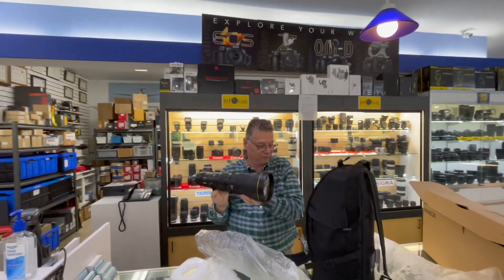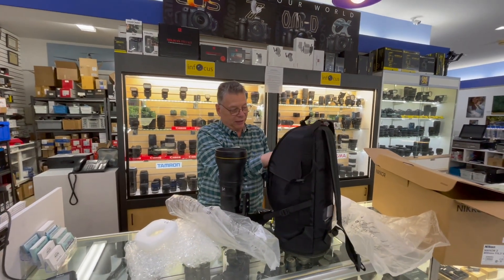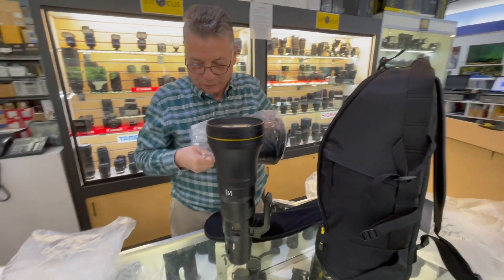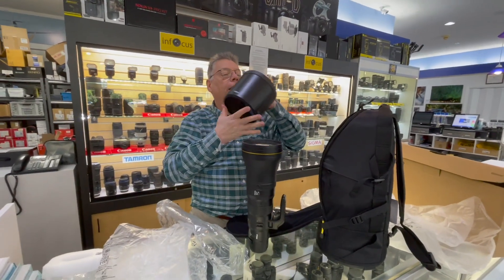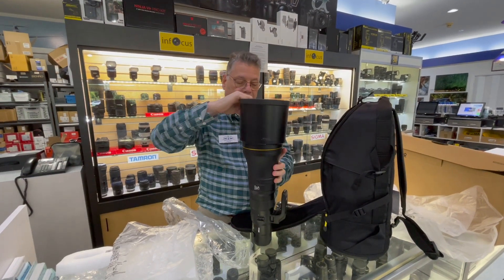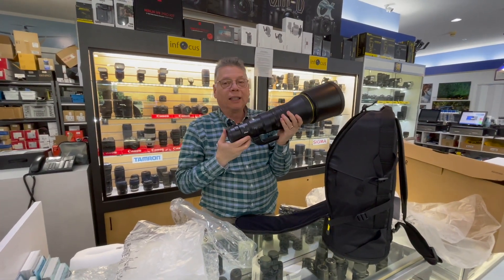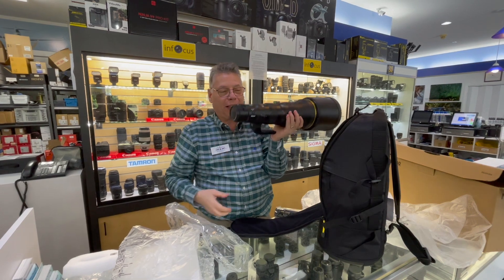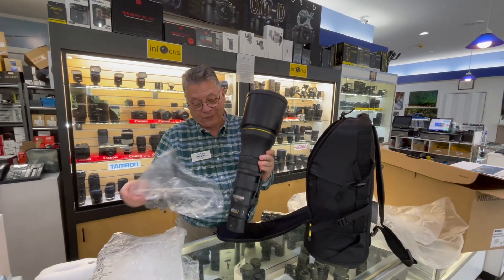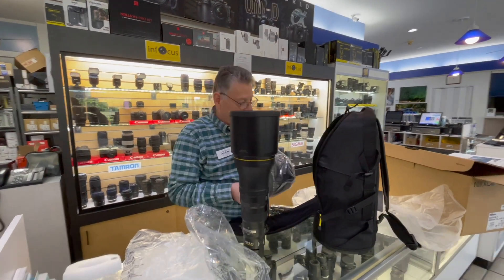Voila! And it even comes with this very handsome lens cap slash shade. Now we have an 800mm lens that is very lightweight and holdable — just fantastic. A very lucky lady will be getting this in about 15 minutes, and that's it.